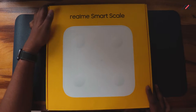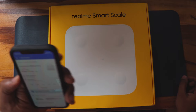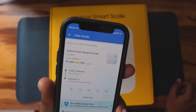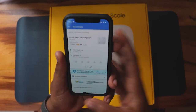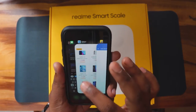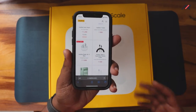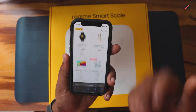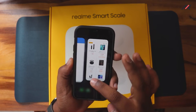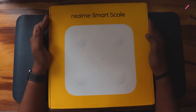So first we'll look at the boxing. I bought this one last year on Flipkart in August for around 1900 rupees — I used 100 coins so it came to about 1800. It is not currently available on Amazon, Flipkart, or even the Realme official site. I don't know whether they're making a next version or it's just sold out.